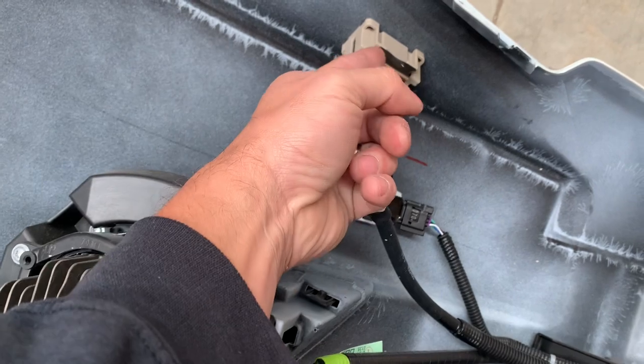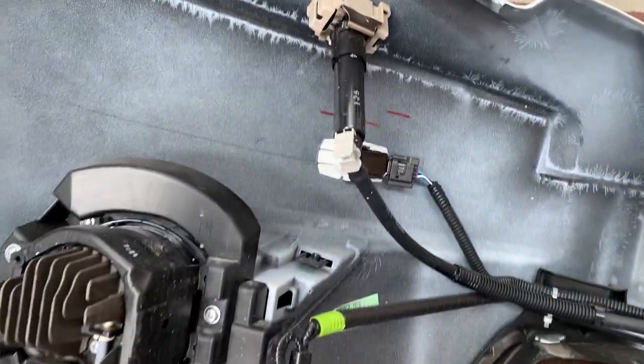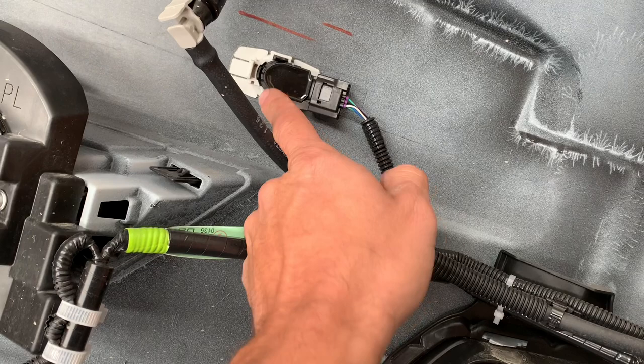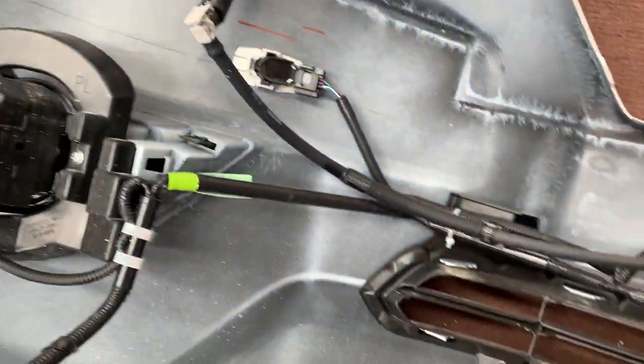The headlight washer: take that clip and pull it up and away, then slide that down and lever it out — it gets relocated into the bar. Parking sensors: pull that tab up, pull them off, peel them off, and keep them in the same orientation.